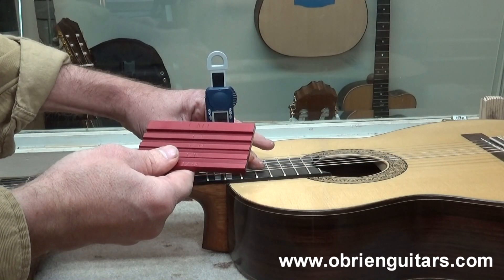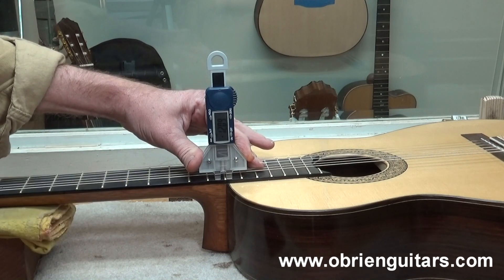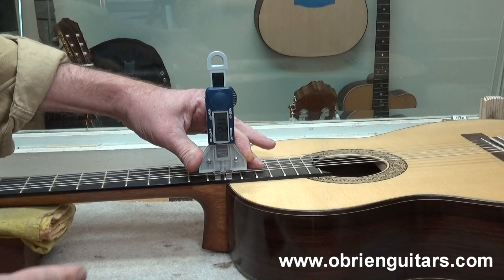After I use the Nut and Saddle Setup Gauge to get the correct height on the nut or saddle, I then use the LMI string height gauge to make sure that I do indeed have the correct action I want for my guitars. So, Marcos from Brazil, thank you very much for your question. I think you'll find that if you use the Nut and Saddle Setup Gauge from LMI, it makes it much easier to accurately measure and mark the correct amount you need to remove from the nut and saddle.